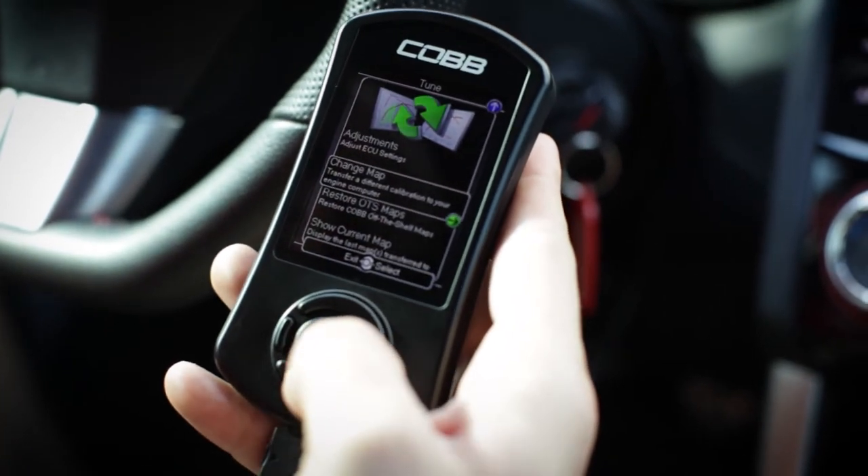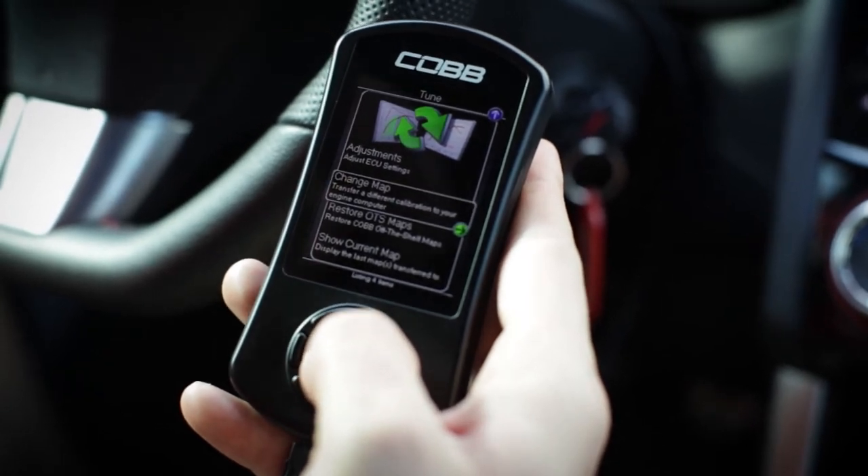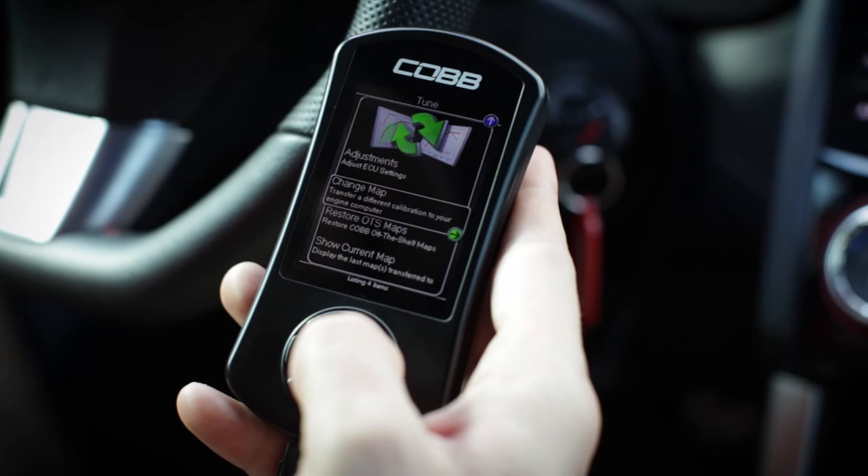You'll also be able to change the map, so if you want to change from a stage 1 to a stage 2 tune, or change between different octanes, that's located in the change map section.